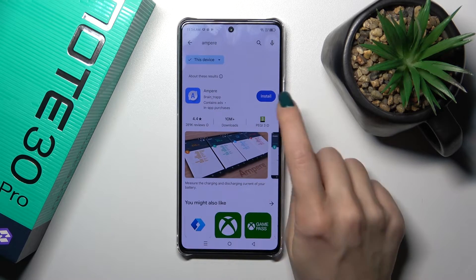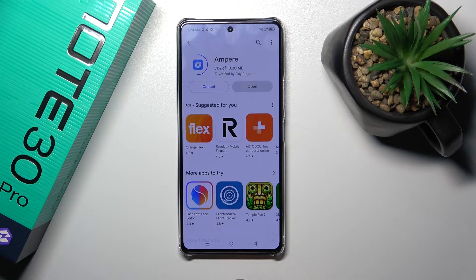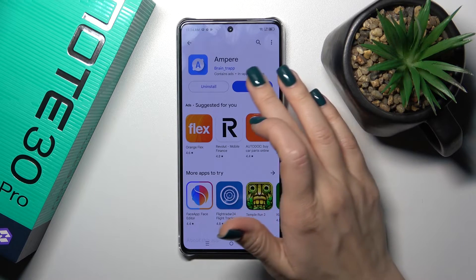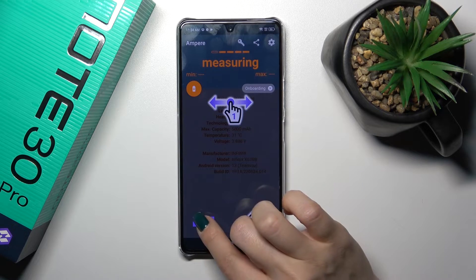Now we should get this application, so tap the install button and wait a couple of seconds. Then just tap to open the app, click yes, I agree, then close and tap OK.